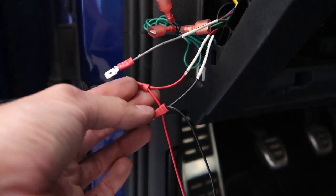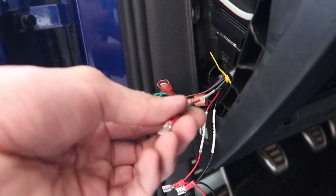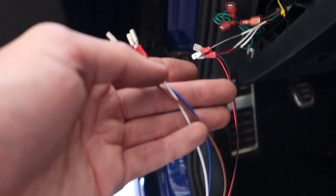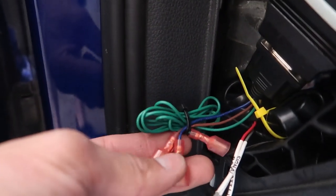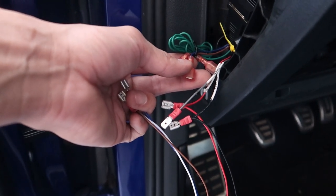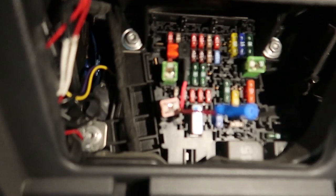So here's what we're working with: connectors on all the ends, two blacks together, two reds together. This red will go to a power source in the fuse box, this black will go to ground. The signal wire — gray goes to white on here — and then blue and brown are already on the P3 harness from the factory, so we'll plug those up and then run our power and ground.